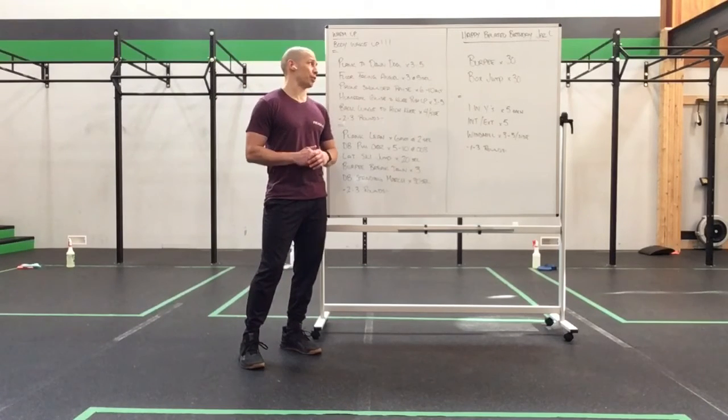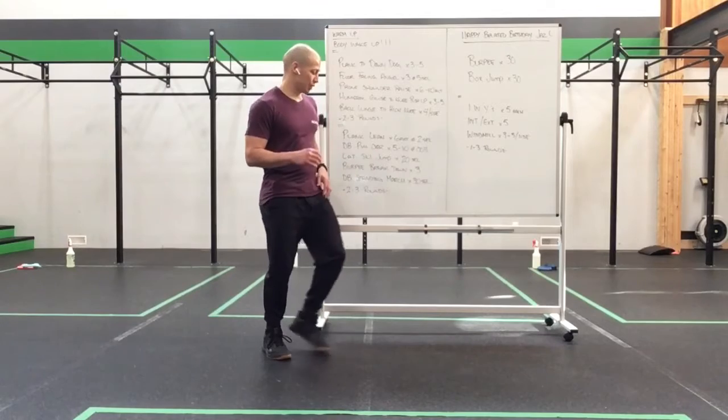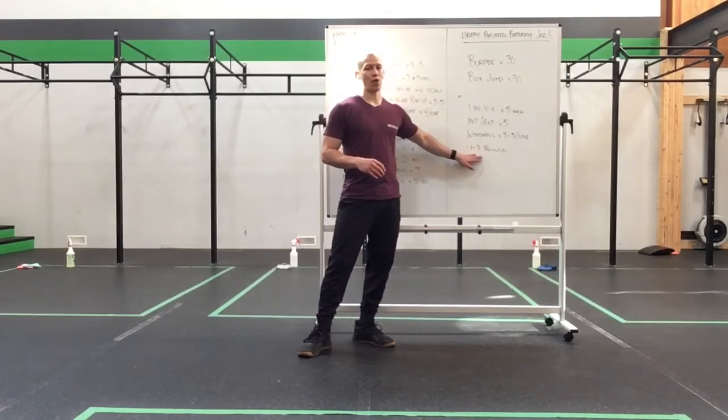I'm looking forward to hearing about how this one goes. It's going to be a quick one, so I hope you guys enjoy. After you're done the work set, we're going to move into this little piece. You can take this anywhere from one to three rounds.